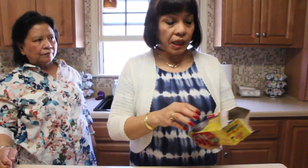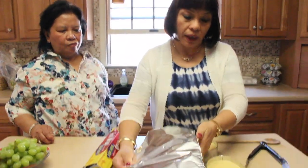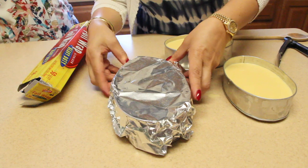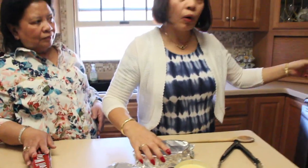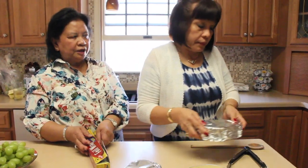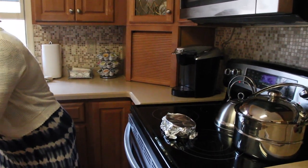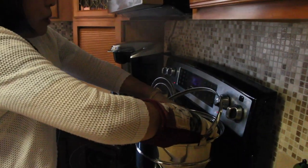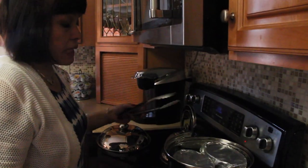Before we put it on the steamer we have to cover each lianera tightly with foil. Now we have to let it boil or steam for 45 minutes — for two of these it is 45 minutes. We're going to cook the two small ones first. Put them on the steamer — both of them can fit in here. Steam for 45 minutes because there are four total.